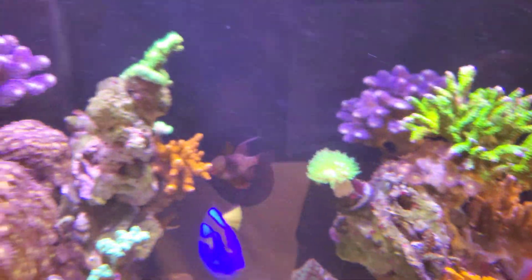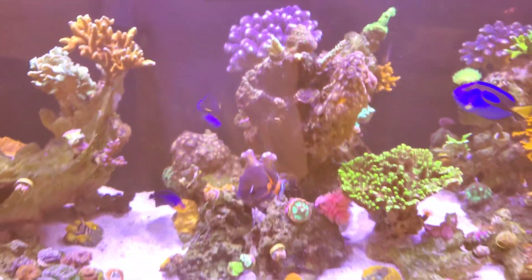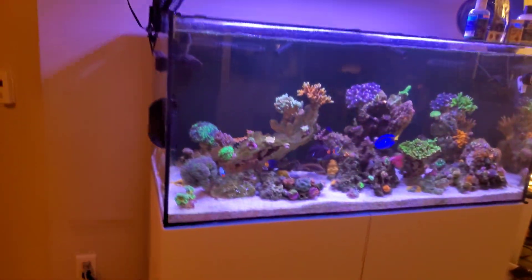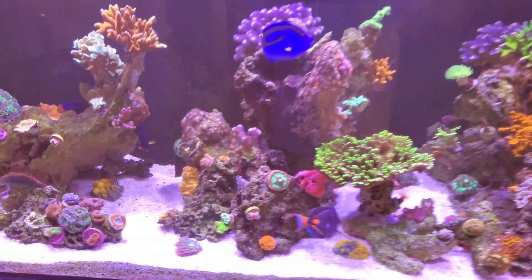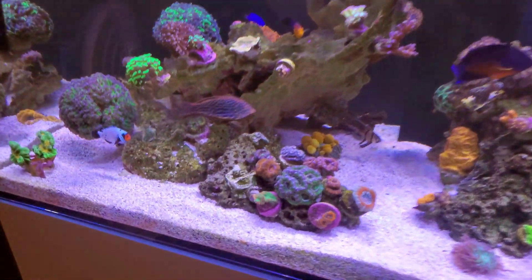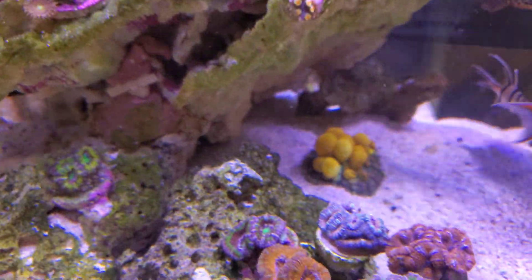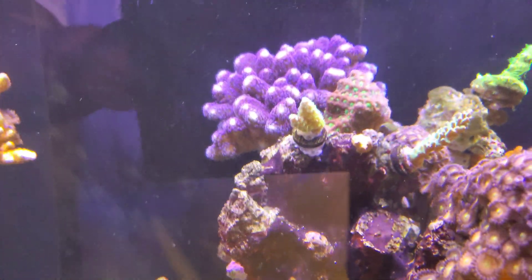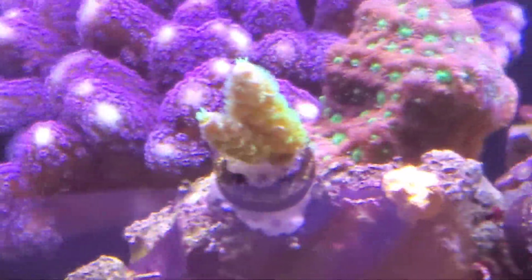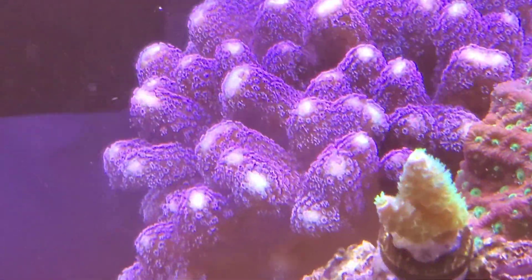This is a 110 gallon Water Box that's only been up and running for approximately four months, and look at the growth. Look at the acans — they're fluffy. The OG here is a Home Wrecker right here, polyps extended. That's a WWC stylo in the back, polyps extended.